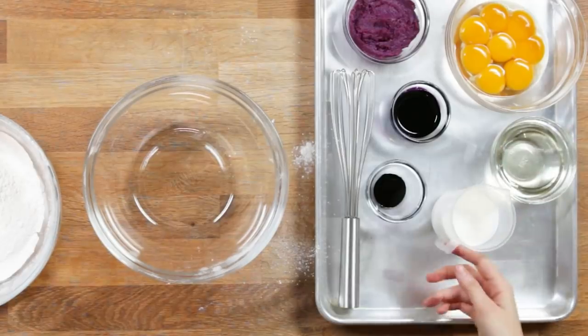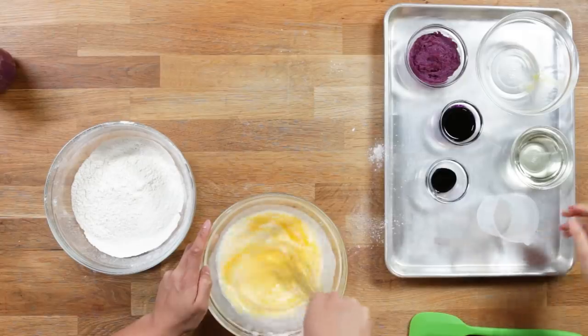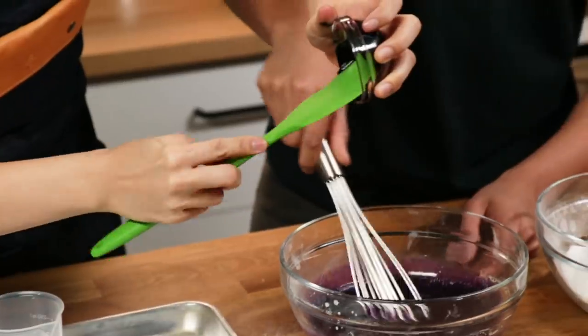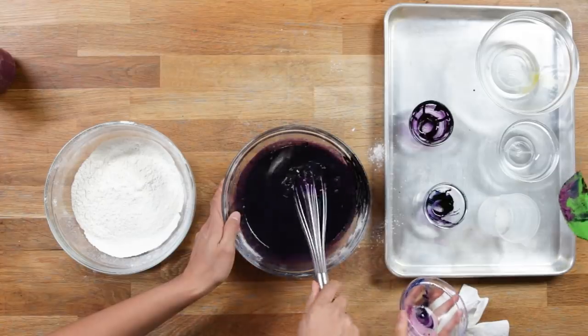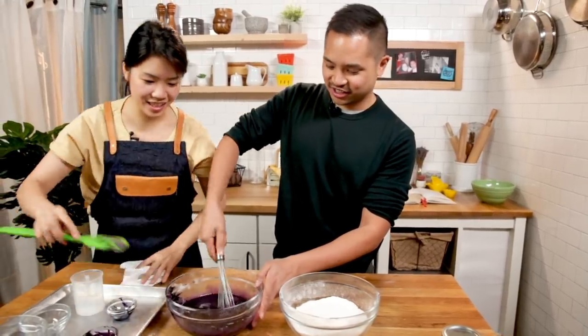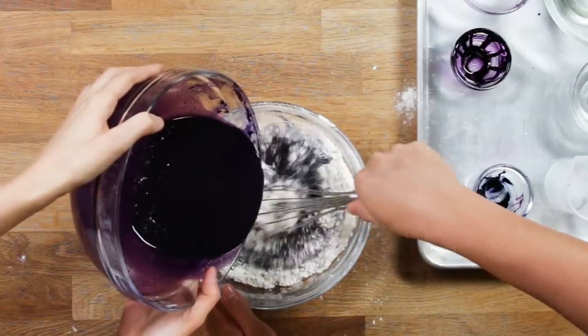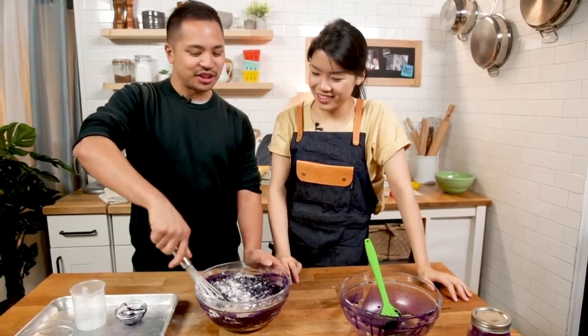I'm gonna put the eggs in now - oh this is so fun. You're just combining it. My hands are purple! Just mix it until it's combined and then we're good. I need to bake more often. Maybe I'll make ube cake for Christmas. Lola, I got this! I'm so nervous. Just mix it until it's combined - life changing.